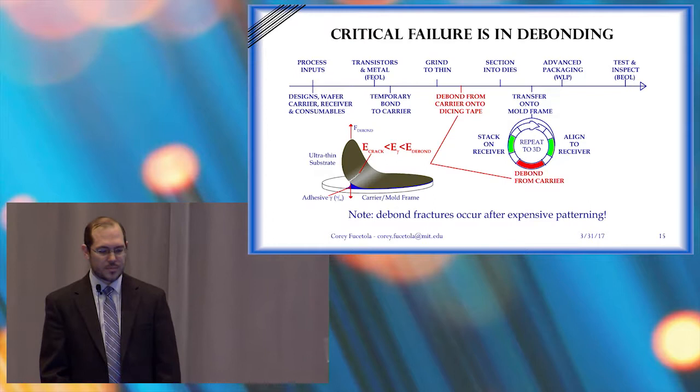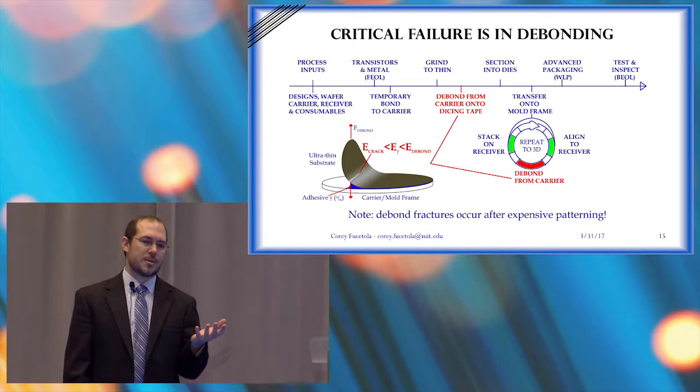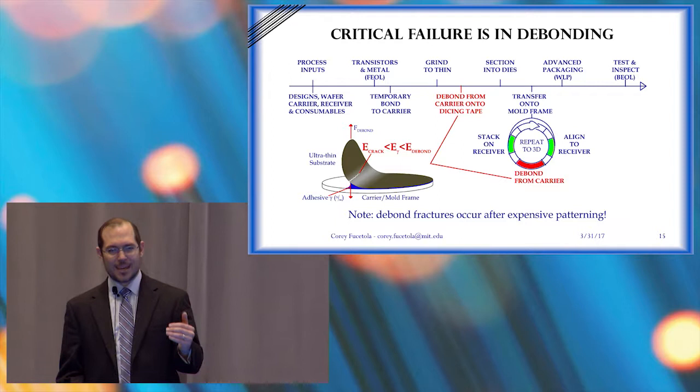But there are two problems. When they grind it, they grind it on some really sticky tape that's supposed to be UV-releasable. But peeling off a thousandth-of-an-inch thick, one-foot-diameter disc from something that is supposed to work doesn't really sound like a good idea. And in the industry today, they can't get below 35 microns. If they could, we'd have a lot more memory in our memory sticks.